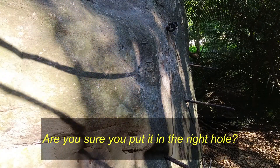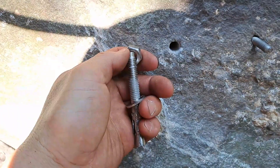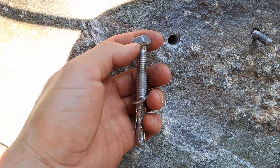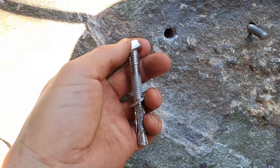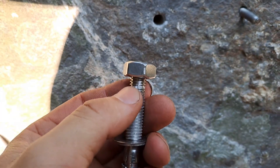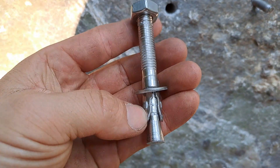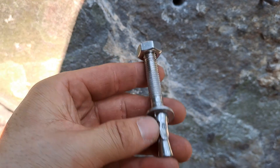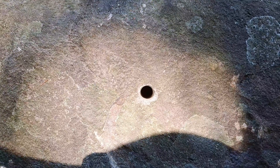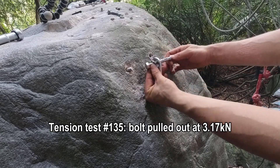Are you sure you put it in the right hole? That's an M10 hole — you sure? Yeah. The bolt pulled out of the hole at like 3.17 kN. We torqued this nut to 20 foot-pounds and it's kind of already eaten up some of the thread. The clip's a little bent from trying to get the nut off. I'm going to use this hole and brush and blow it a little better to see if that was the problem — but that one was brushed and blown. We're going to reuse the bolt that pulled out during the tension test at 3kN.